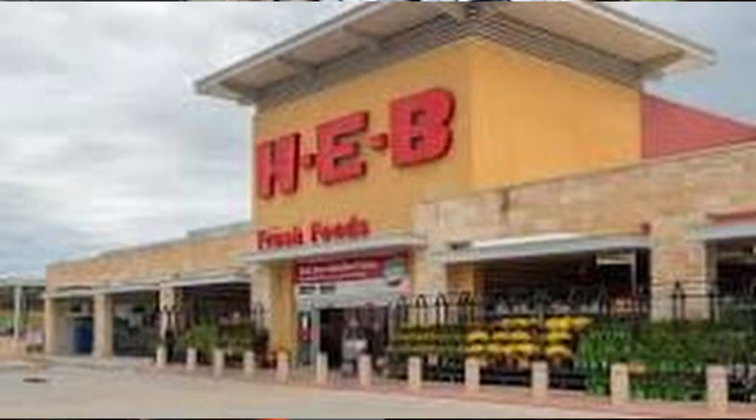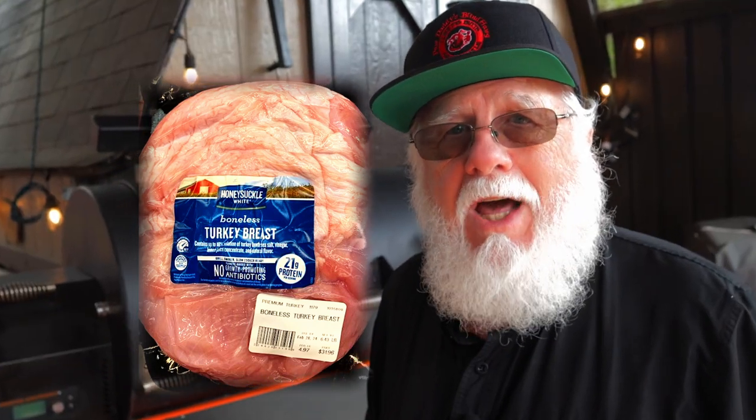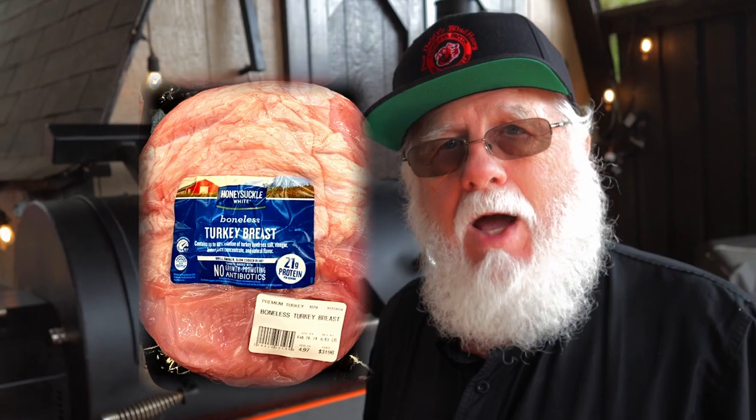It's been said many times that the hardest part of smoking a turkey breast at home is just being able to find one so you can cook it. They may not be readily available everywhere, but I found some at my local H-E-B grocery store here in Texas. They had Honeysuckle White boneless turkey breast — it wasn't even listed on their app; I had to go in the store to find it, and not because they were in short supply — they had plenty. They were selling for $4.97 a pound at the time I made this video.